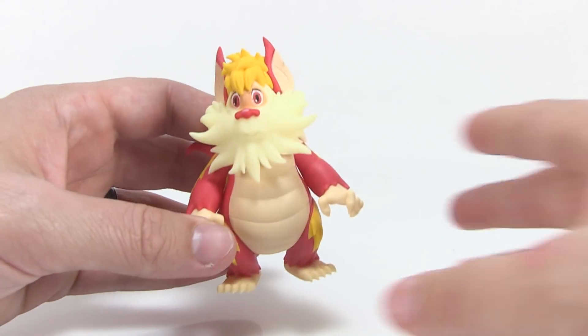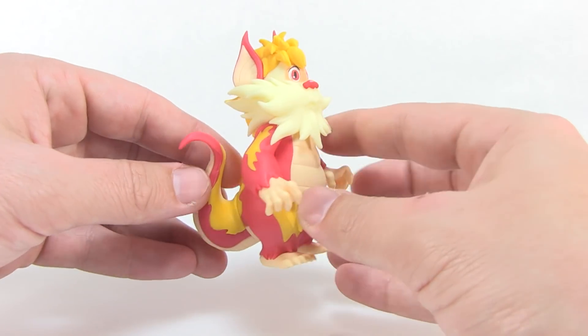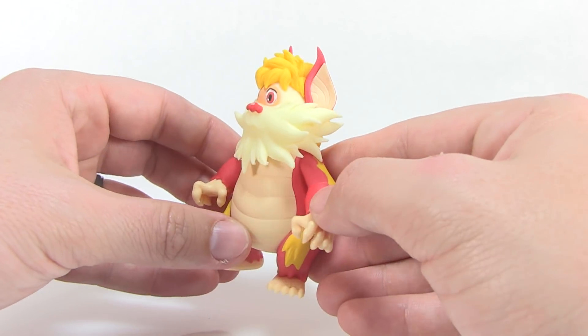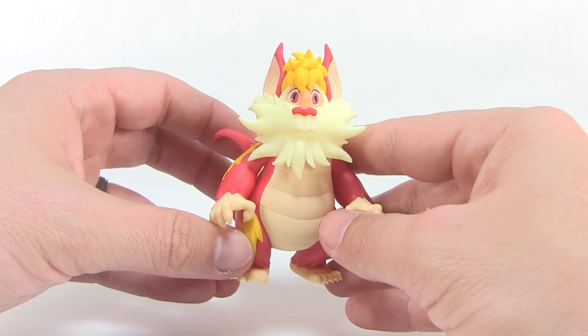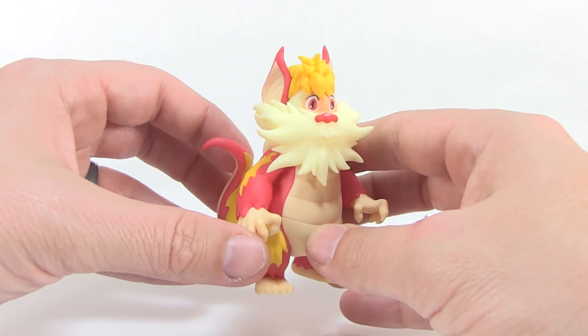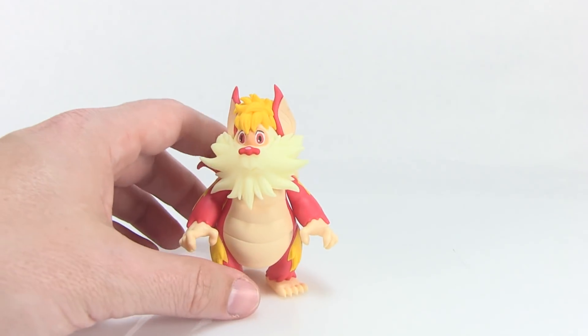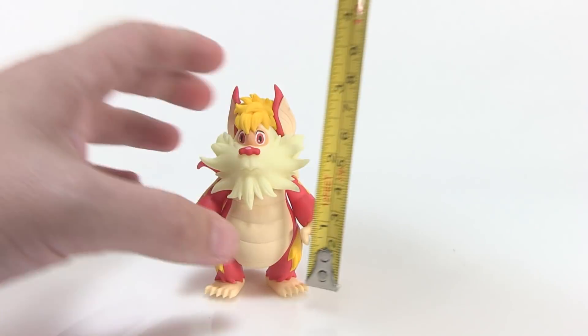You can see that the sculpt is really, really well done. Joe is a fantastic sculptor and he did an amazing job of capturing exactly what you would expect Snarf to look like in action figure form for the ThunderCats Classics lineup.